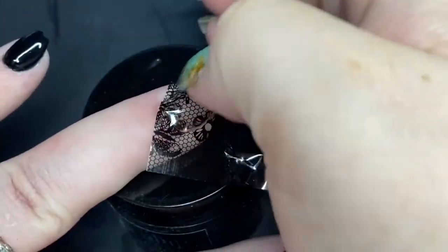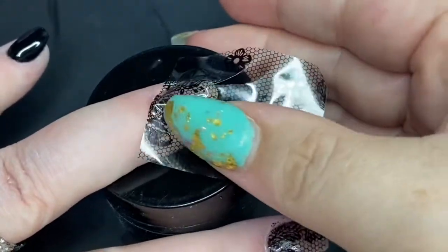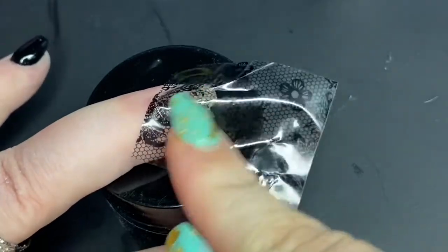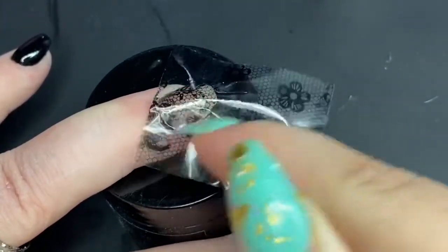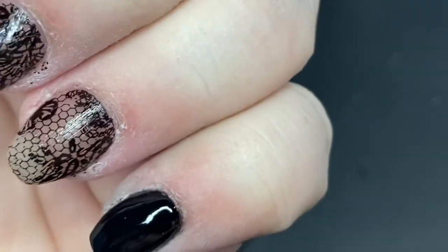When transferring full designs it's best to remove the foil ribbon slowly so you can tell if anything didn't transfer and you can lay it back down and rub it on some more. I think that turned out pretty well.